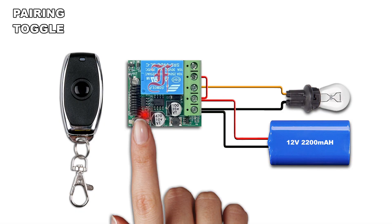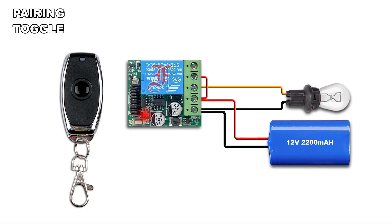Press twice the pairing button — the LED blinks once and lights on. Press the remote button, the LED blinks twice and lights off.